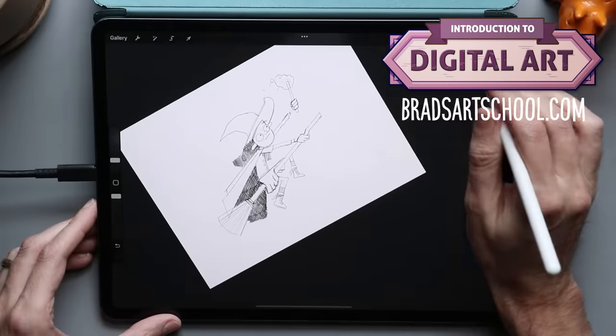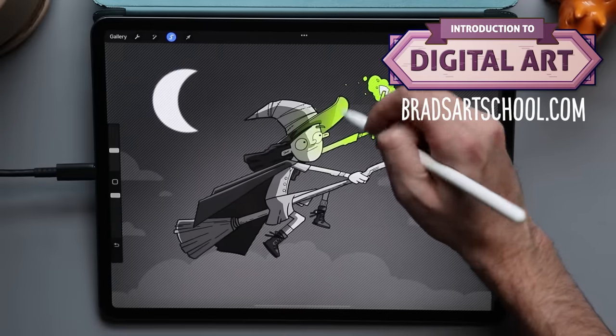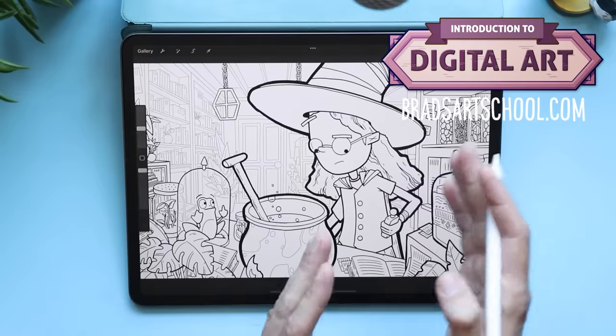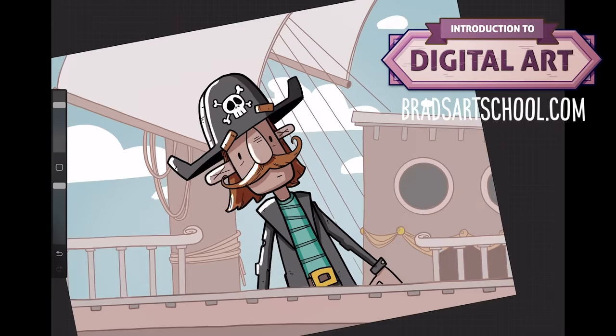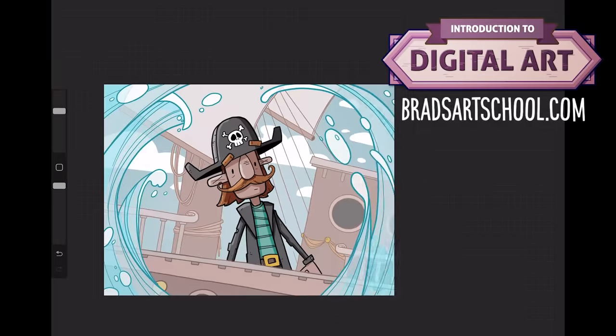If you've ever followed a drawing tutorial and thought, what am I missing — what they're drawing looks nothing like what I'm drawing — don't worry, you're not alone. That's the exact thing I was running into when learning digital art a few years ago. Around those challenges I created my new intro to digital art course, which covers taking your sketch and turning it into clean line work, coloring efficiently, picking the right colors, and different brush styles. There's a link below in the description.